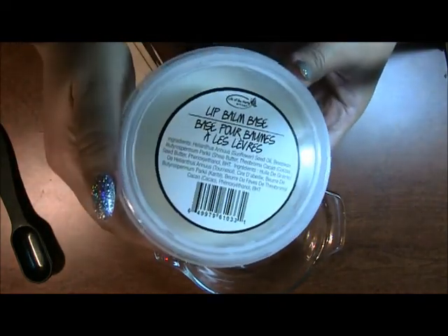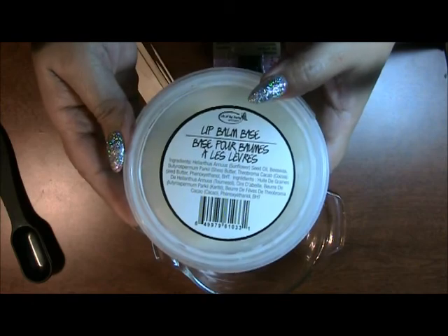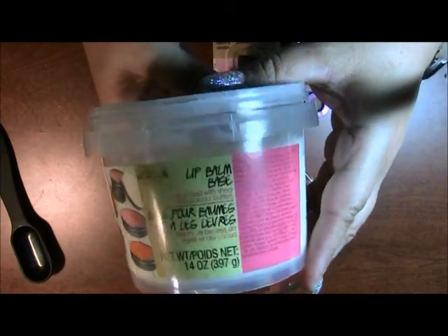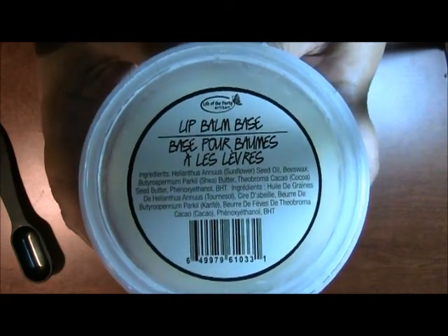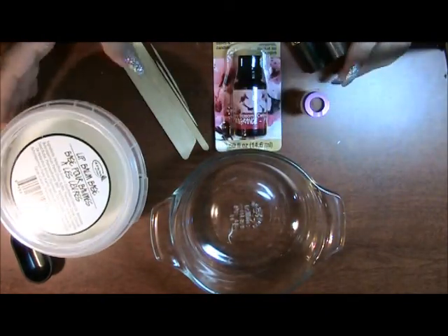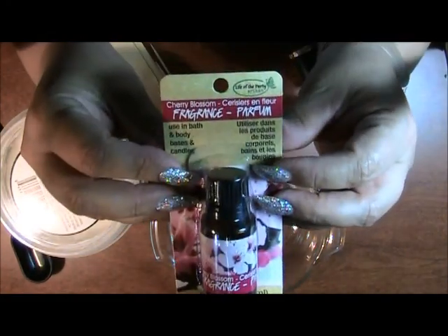You can make these in little containers, little compacts. You can put it in a chapstick container that's been emptied and in a lipstick form. This is the product — it's Life of the Party Artisan. These were purchased at AC Moore. And I also picked up a fragrance. This is Cherry Blossom.